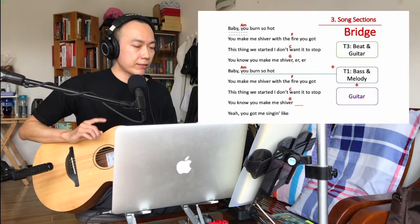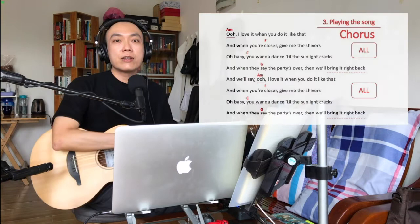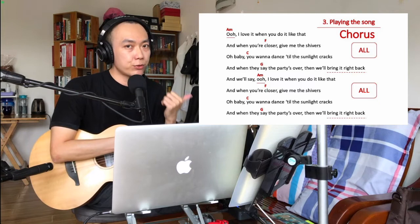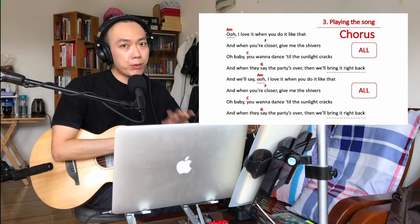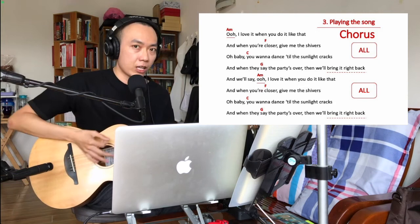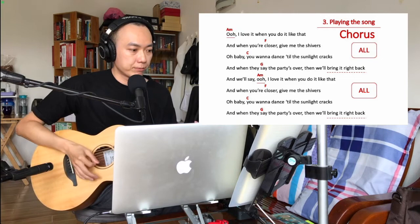Then you stop everything before you hit the last chorus — so 'you got me singing like' has no loop and no guitar, you stop everything there. For the final chorus there's only a slight variation: in the previous two choruses we played track one and track three at the beginning, but for the final chorus you hit play all from the beginning, start singing, start playing your guitar. Then end it as usual, add 'hey' at the end, and that's the end of the song.